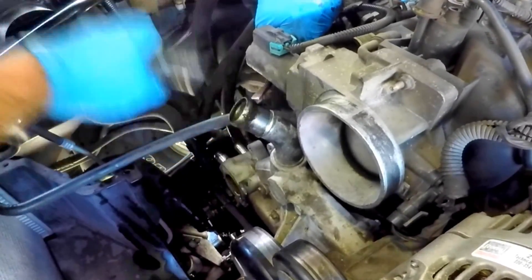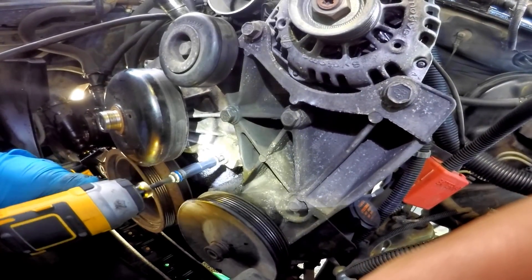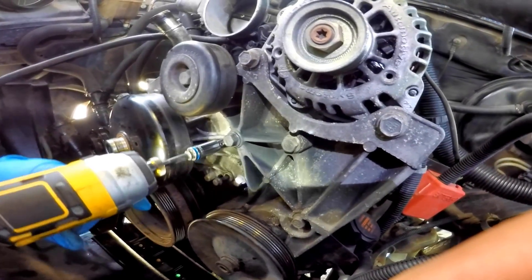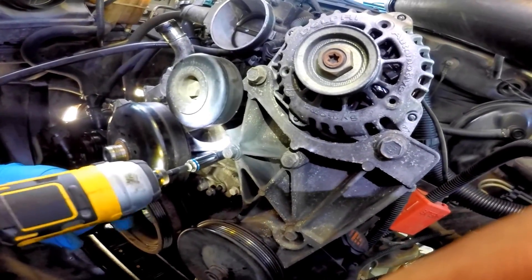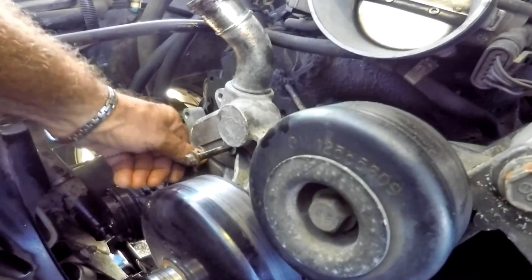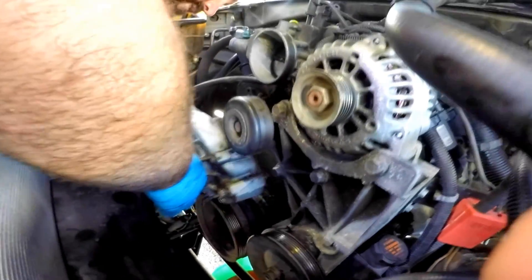Next we remove the six 10 millimeter bolts from the water pump pulley — you will see three on each side. If the bolts are not the same exact length, make sure you organize them to go back in the same place you removed them from. Once they're all loose, pull the water pump off and let it drain before putting it aside.